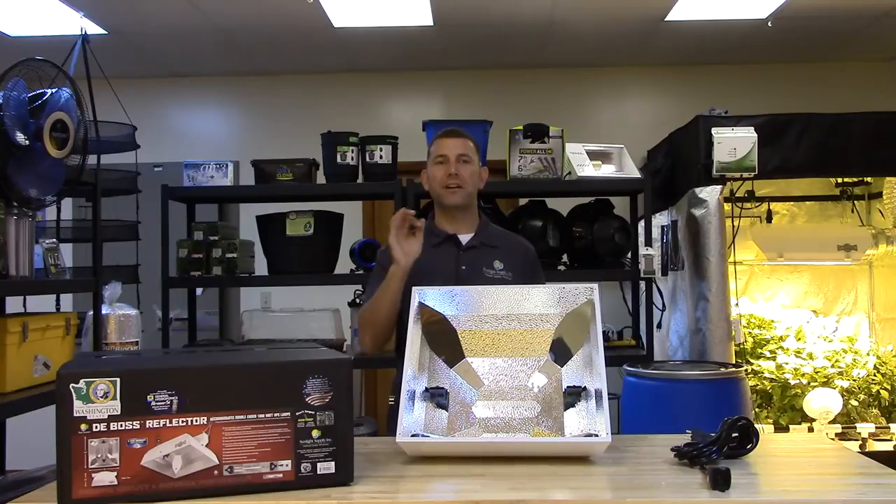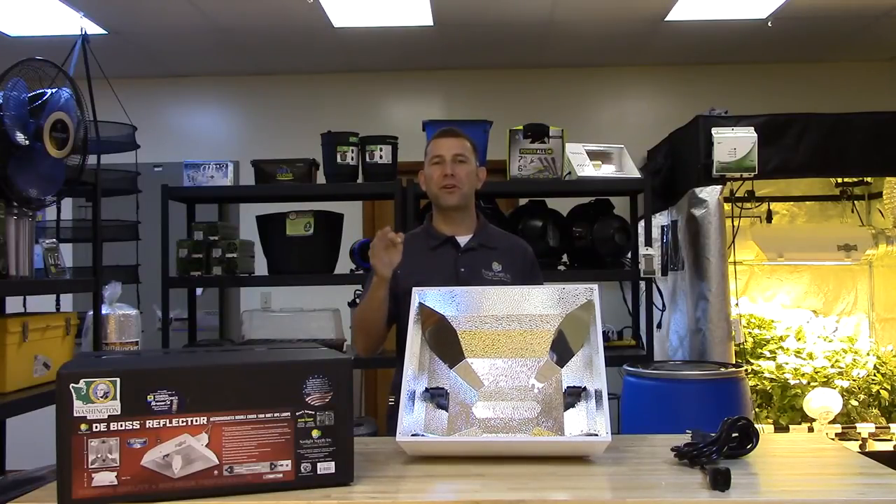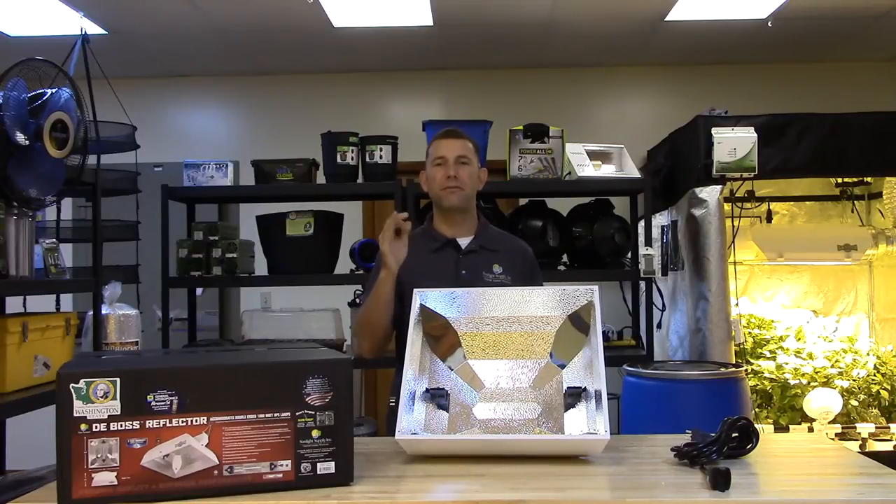Because this hood puts out an incredible amount of heat, it is intended to be mounted or hung between 30 and 36 inches above the plant canopy.